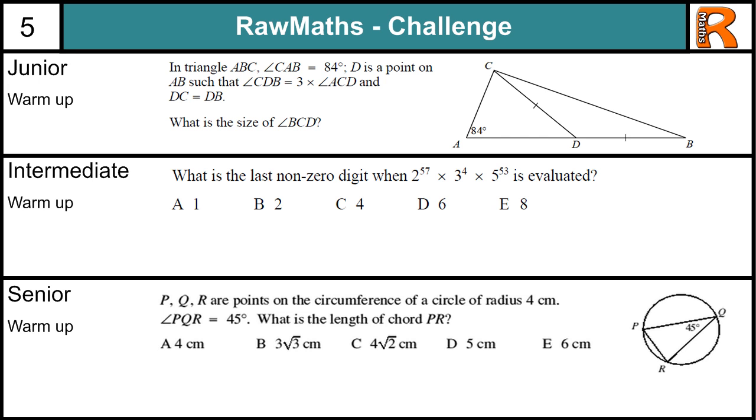Raw Maths Challenge number 5. This is a holiday special, as all these questions are taken from the next level of challenges, so they should be a bit harder. For more information about these questions, watch the beginning of challenge number 1. The basics are: you are not allowed any calculating devices or measuring implements such as rulers or protractors. All you should need is a pencil and a piece of paper.